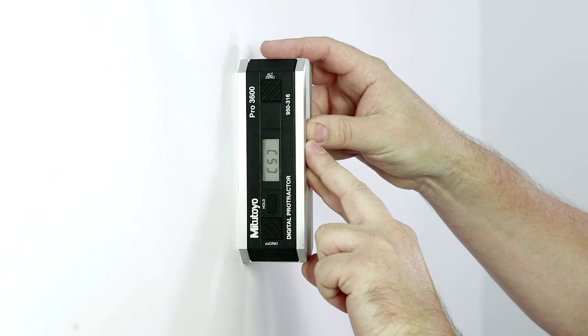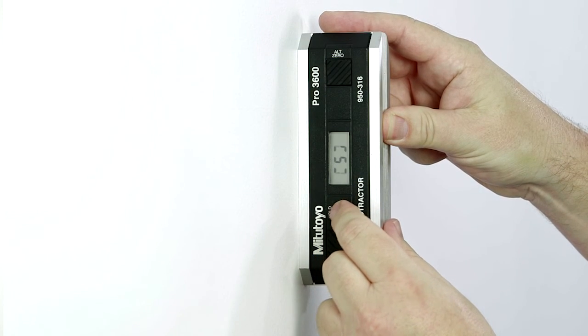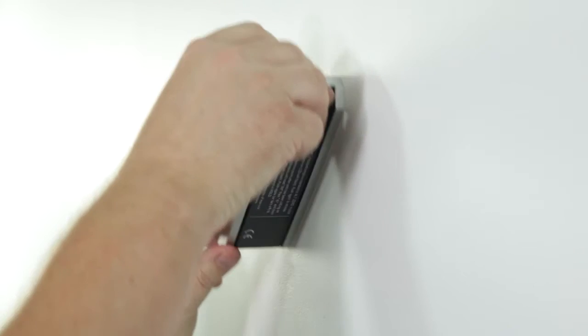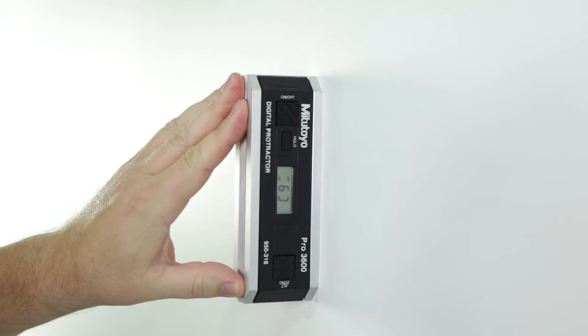Wait 10 seconds. Press the hold button until 6 appears. Rotate or spin the digital protractor end for end so that it faces you. The lettering should now read top to bottom.